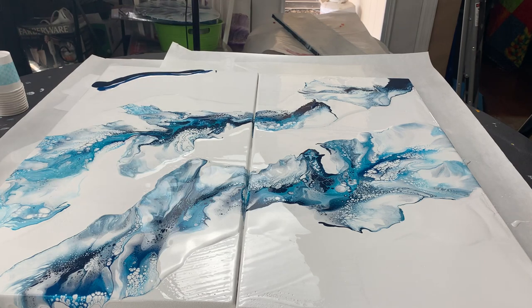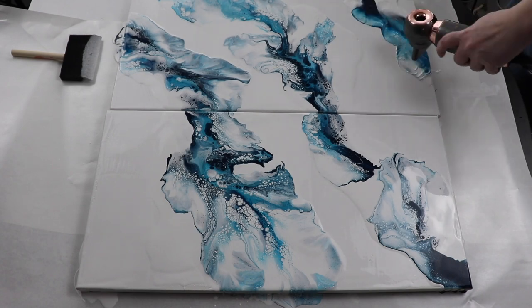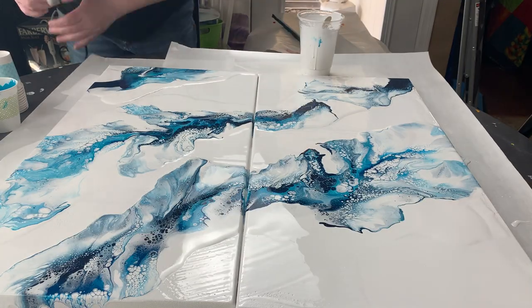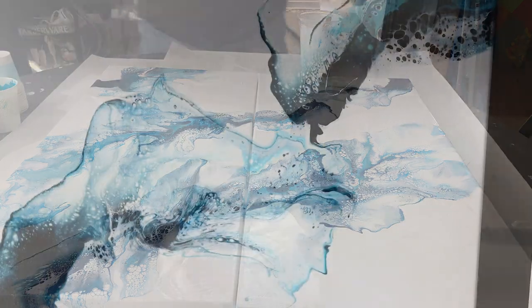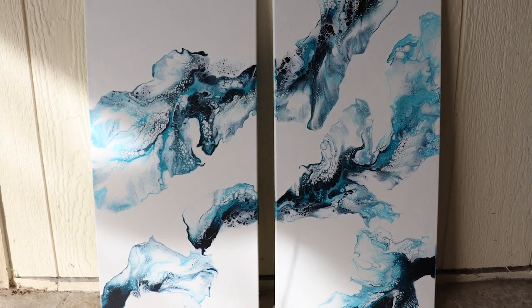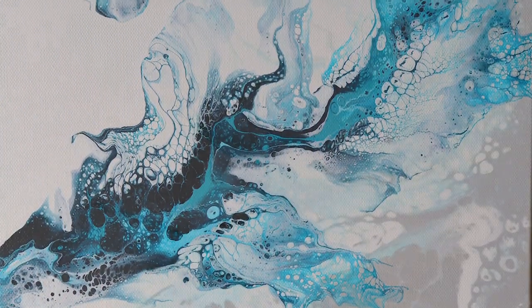There was quite a bit of negative space on this piece, so in one of the corners I just added a little bit more paint. I feel like I could have maybe added more in the opposite corner, but I didn't want each panel to look exactly the same. Thank you so much for watching.